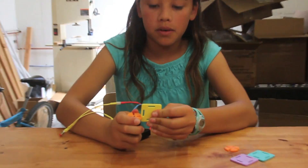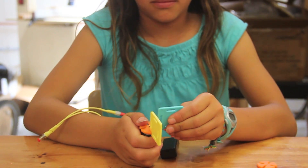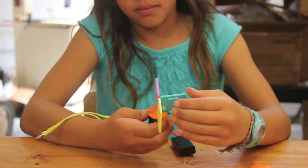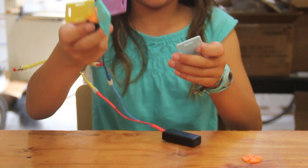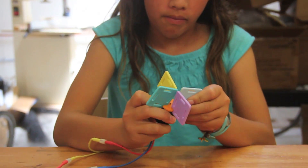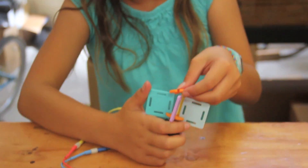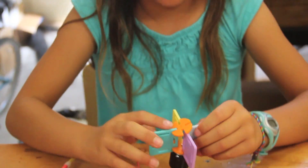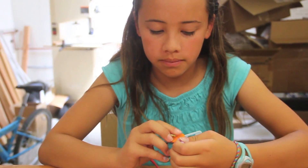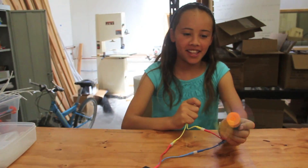You connect one of the spare pieces to the slips in the connector. You put the other connector in the middle of all the square pieces. And then you have a fan. Thank you.